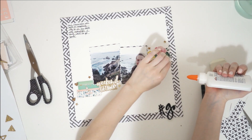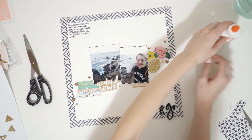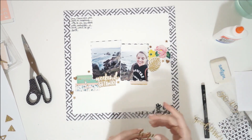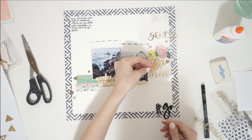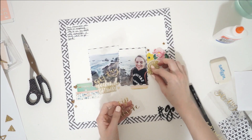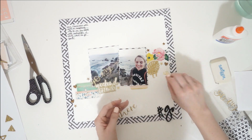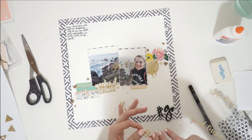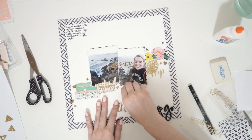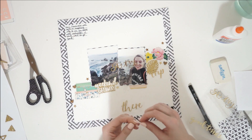This layout came together so fast. I glue down these really cute little cork hearts that I had from my stash, and that is about it. I add some gold stickers here and there — lots of gold stickers actually. A good excuse to use up so much stuff from that Scrap My Stash kit. I think it finishes off the layout really well to add a few more gold things and make gold the primary attraction.